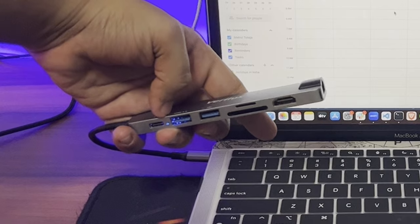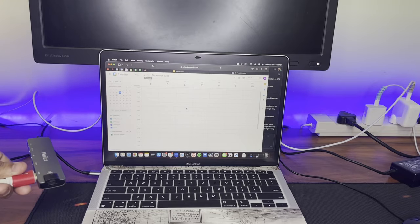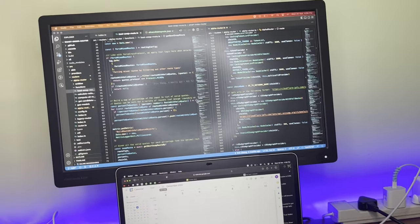A blue light turns on when you connect this. I'll connect the HDMI cable which is connected to my monitor. As soon as it's connected, my monitor is turning on. This is my cursor — if I drag it up, it goes to the other screen.